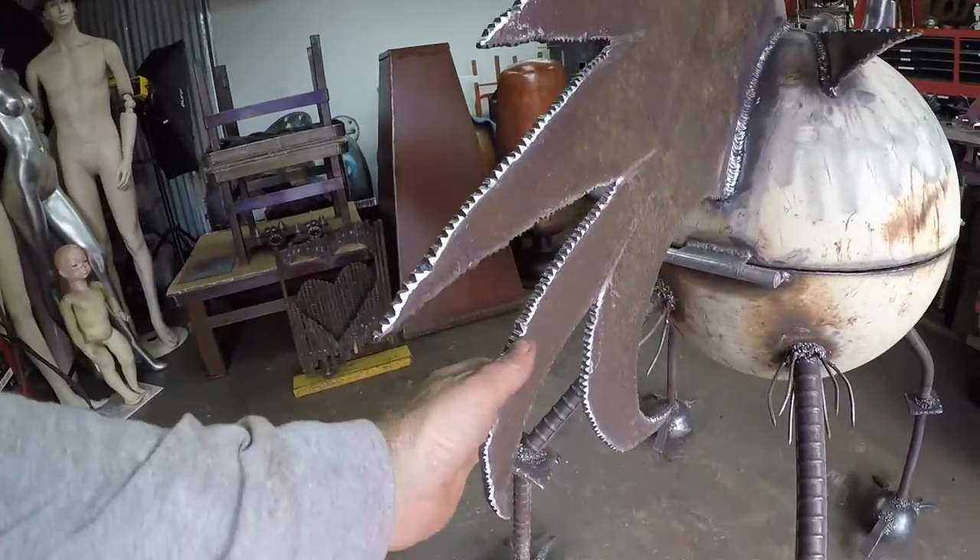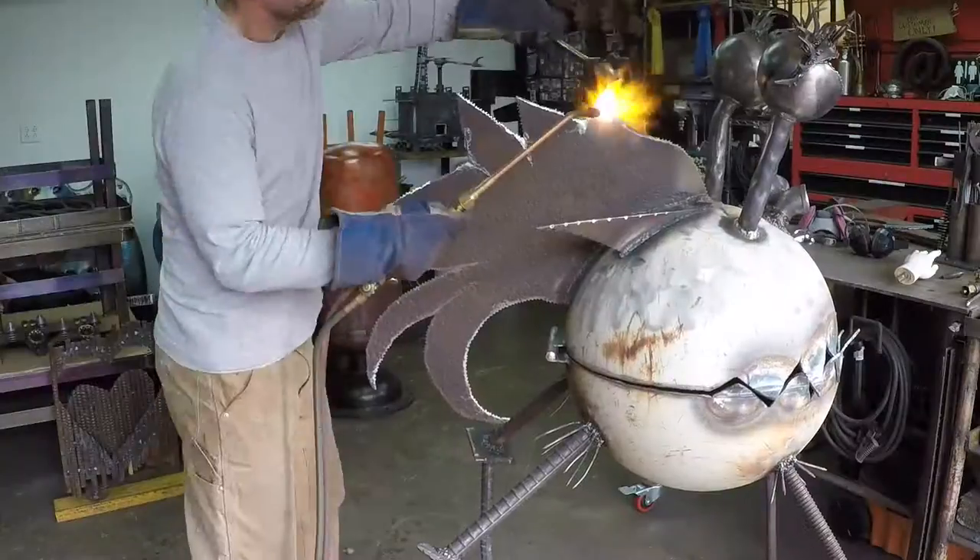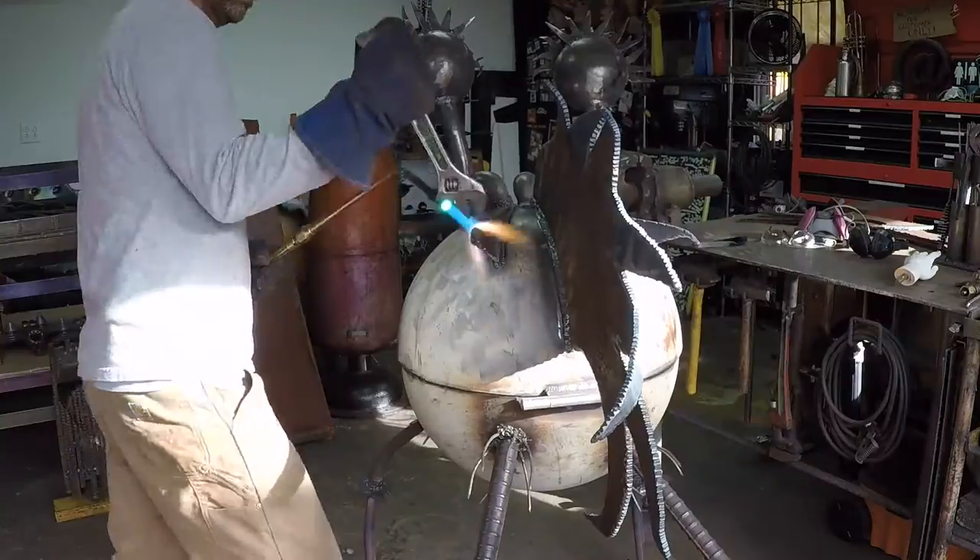Now I'm gonna take the torch and I'm gonna heat these, bend them in different angles to give it some movement. The tail is done.